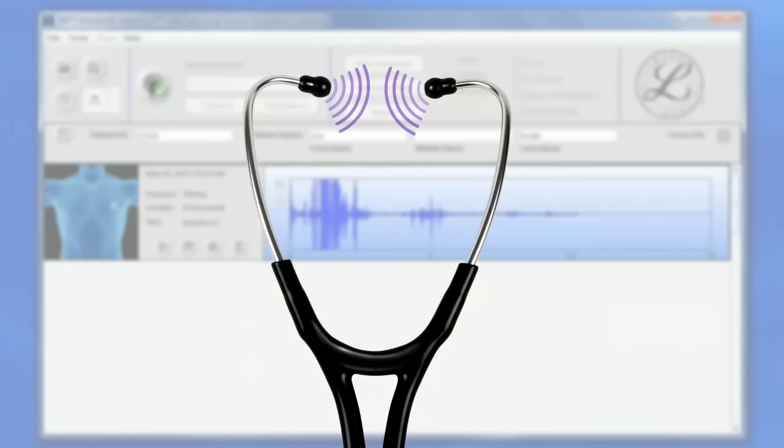The electronic models are ideal for clinicians who can benefit from amplification, and for teaching professionals interested in recording and sharing sound files.